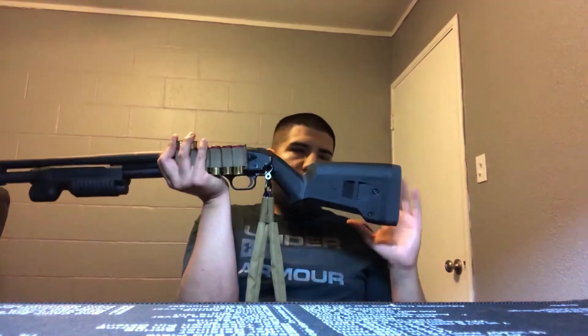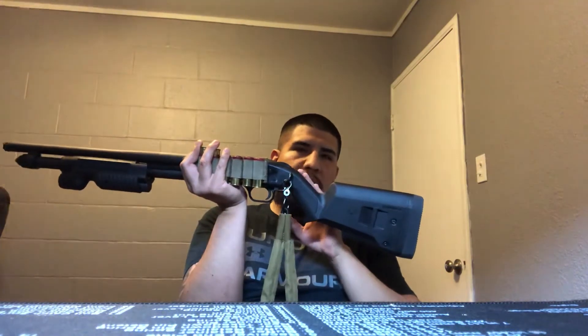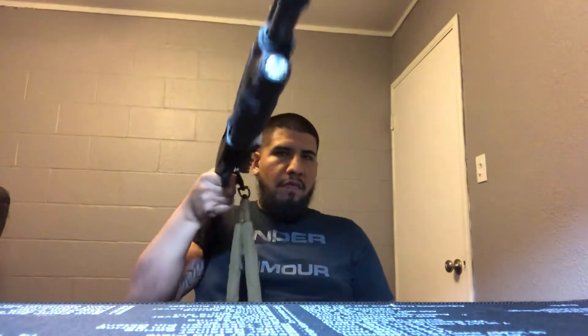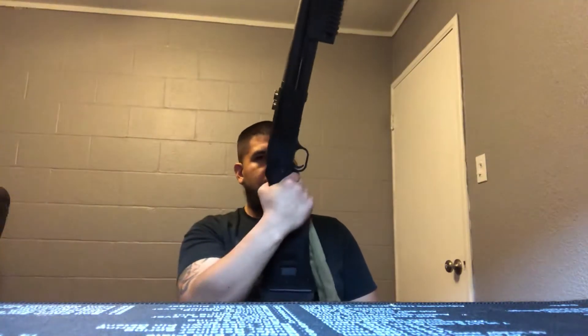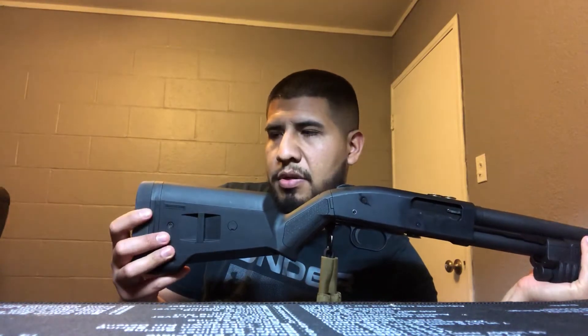Right back here I have the Magpul SGA stock — by far my favorite stock for this shotgun. I like the angle; it has a more relaxed angle where you grab hold with your firing hand, and you could literally one-hand this if you needed to because of how good this grip is. It has a lot of adjustability, and it comes with spacers so you can get a longer length of pull. I prefer it a little shorter, but the thick butt pad really helps cut down recoil when shooting hotter rounds.